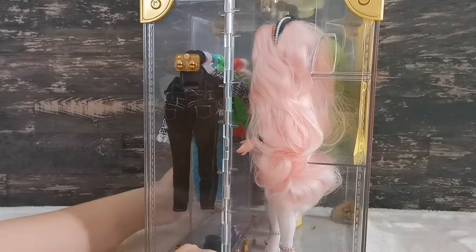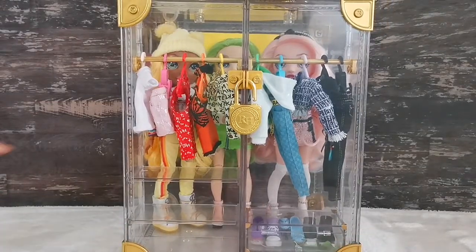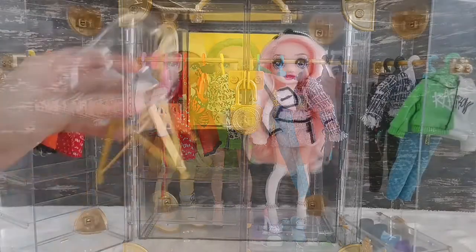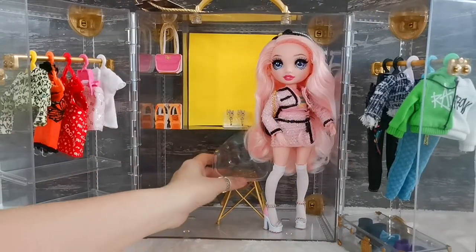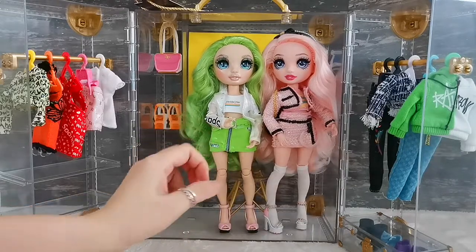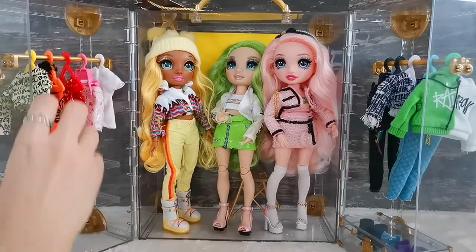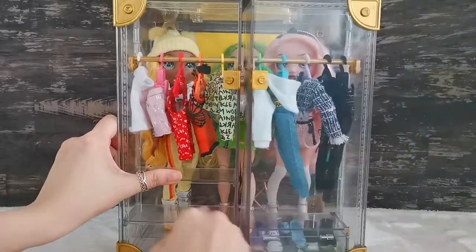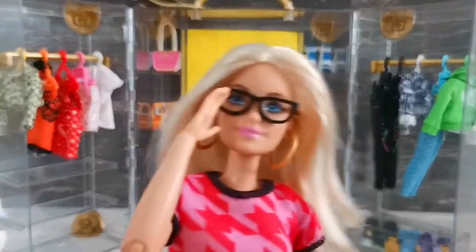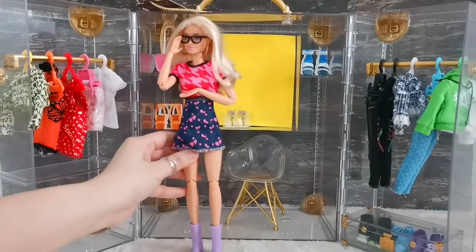I always look for acrylic cases like this but they are not easy to find, and when I can find them they are extremely expensive. I can store three dolls inside. Now let's see whether I can fit the chair in — I push it in, and then try fitting the girls in too. Yes! I can fit the chair and close the door — success!